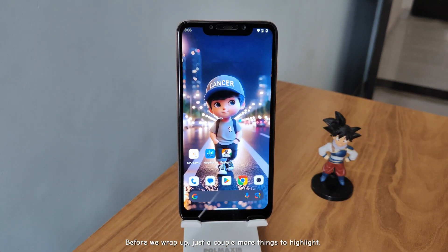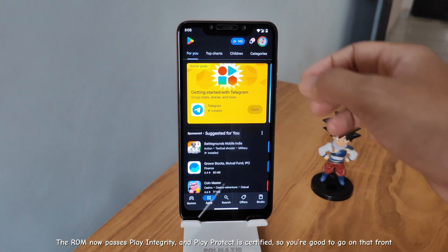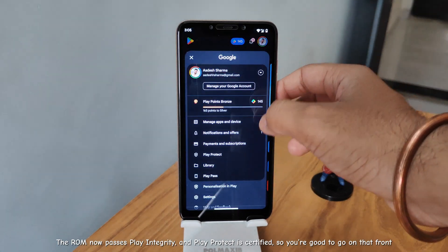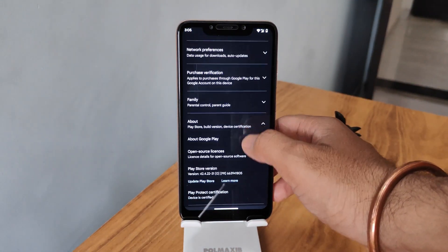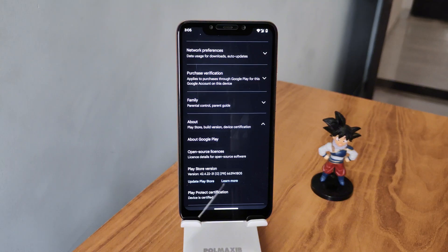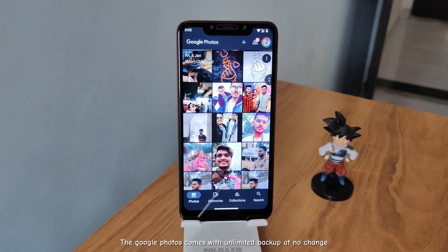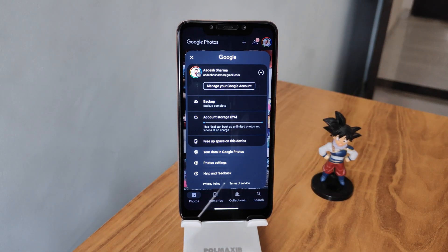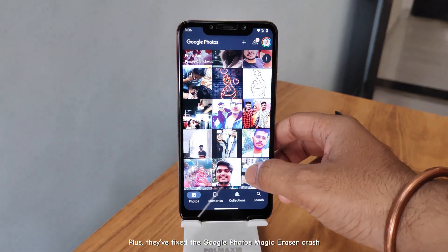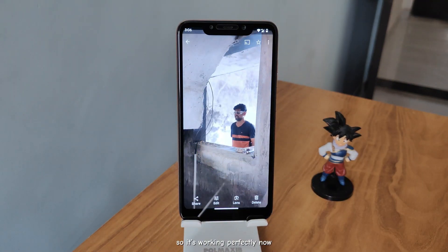Before we wrap up, just a couple more things to highlight. The ROM now passes Play Integrity, and Play Protect is certified, so you're good to go on that front. Google Photos comes with unlimited backup and no changes. Plus, they've fixed the Google Photos magic eraser crash, so it's working perfectly now.